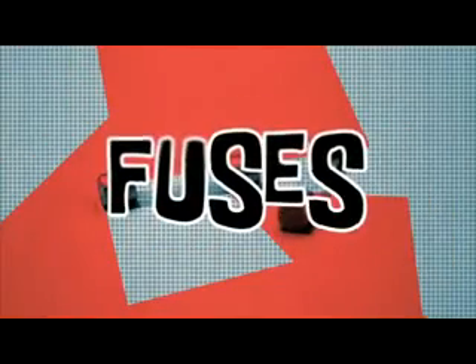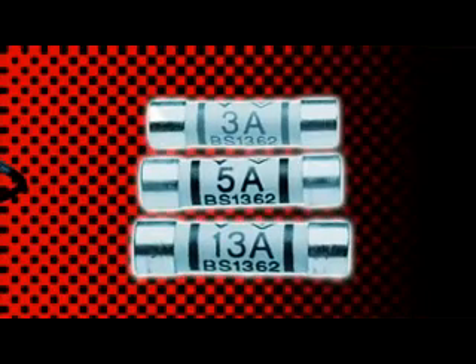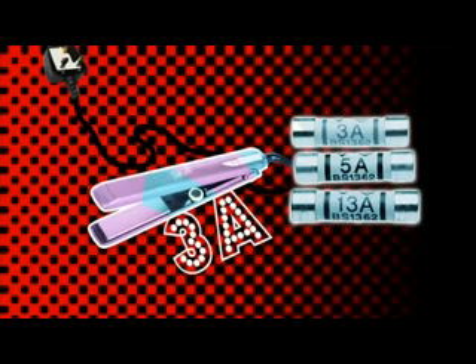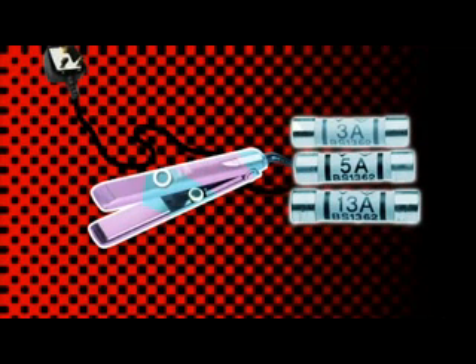Fuses — lots of types. Which one do you need? Always go a bit higher than the rating on the appliance. So if your device is labelled 3 amps, then use a 5 amp fuse. And if it's labelled 10 amps, then what should you use? If it's 10 amps, then you need a 13 amp fuse.